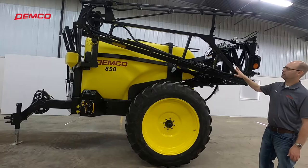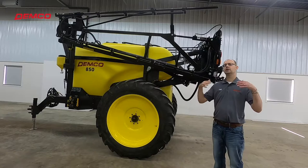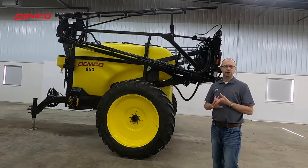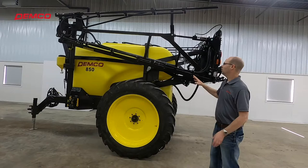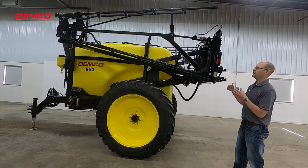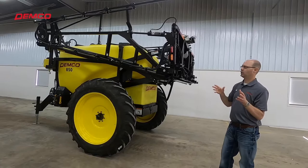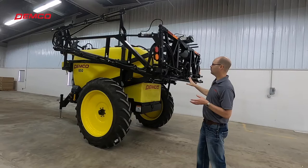This sprayer has a smaller boom on it, but you can get different boom sizes just as you can different tank sizes. We offer a 90-foot boom that can fold in and spray at 60 feet for more flexibility. We also offer 80-foot, 66-foot, 60-foot, and 45-foot versions. All of them are front-folding like this one, which makes the sprayer compact, narrow, safer for road travel, and more convenient for storage. It's a hydraulic boom with live hydraulics, giving you quick reaction time when you need to move the boom.